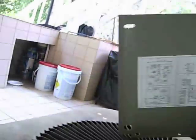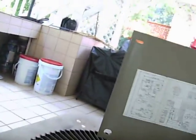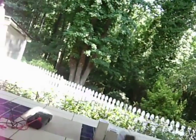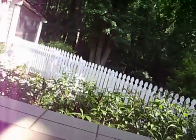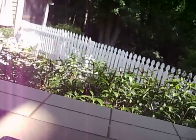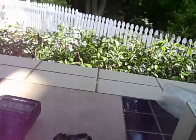Hi everyone. This capacitor here went bad inside the AC unit. When these things go bad the fan stops turning and the compressor stops running. The way you can tell when these capacitors go bad, they get a little swollen at the top — it puffs up a little bit, and sometimes they get a little bit fat along the edges.